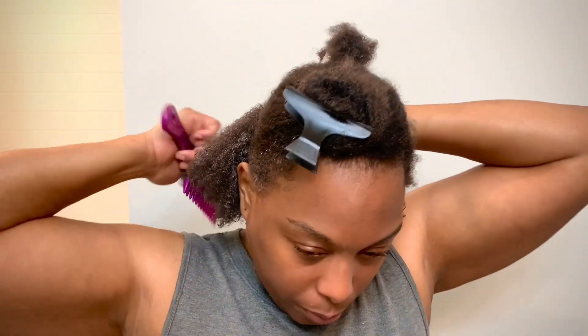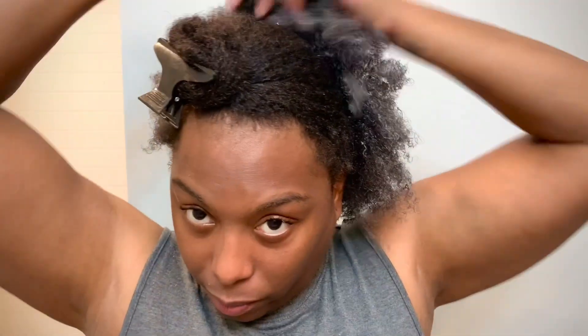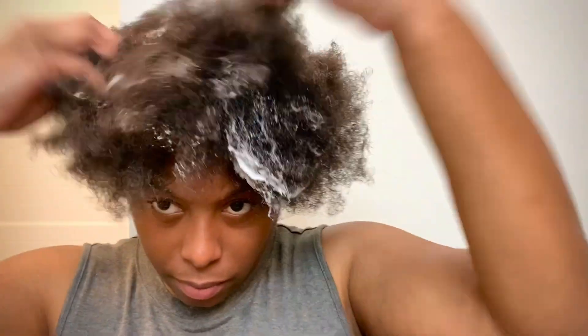The best way of distributing product evenly throughout the hair is to use a wide tooth comb or maybe a Denman brush, whatever fits your style. I have beautiful 4c hair and because my hair is a little more coarse, I need to use a wide tooth comb so I'm not pulling on it. The teeth are wide enough to detangle without pulling, making the hair softer and easier to work with.